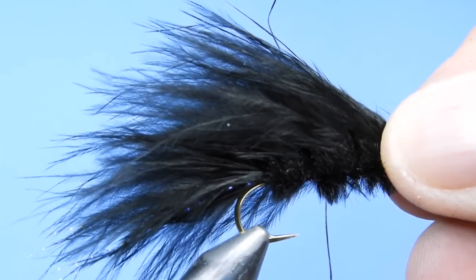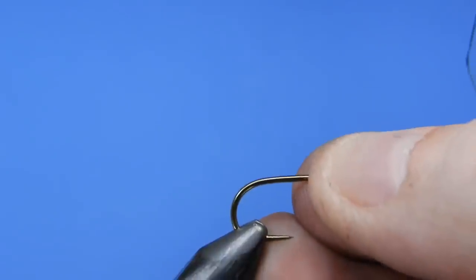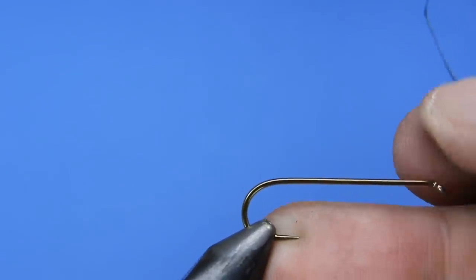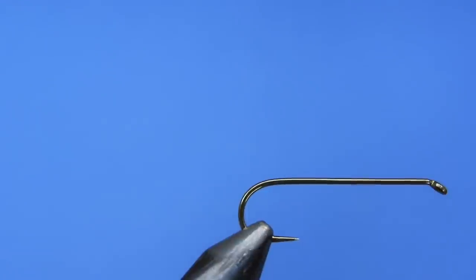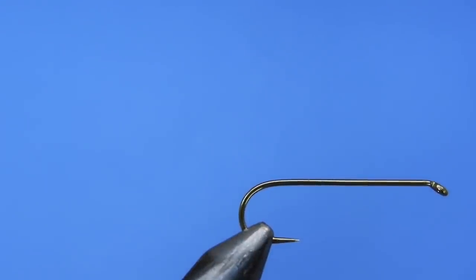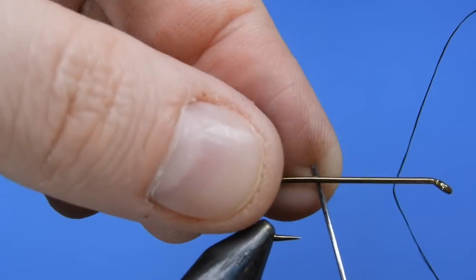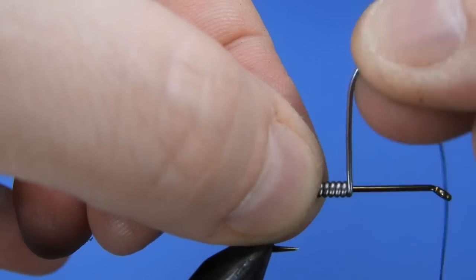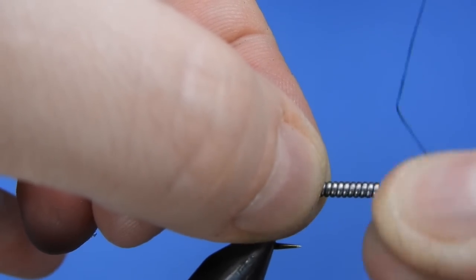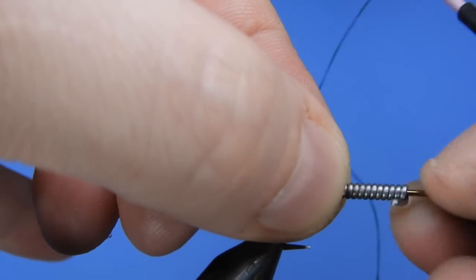Let's get a fresh hook in the vise. Today I'm going to be using a Mustad R75-79580 in size 6. We're going to add a little bit of weight to this hook before we get started. I'll pre-cut a few pieces of lead — in this case I've got about two and a half inches, or six centimeters, of 0.30 lead. You could also use a non-lead weight wrap for this.